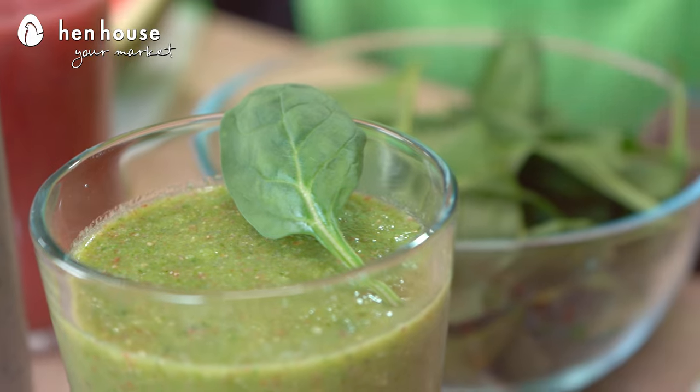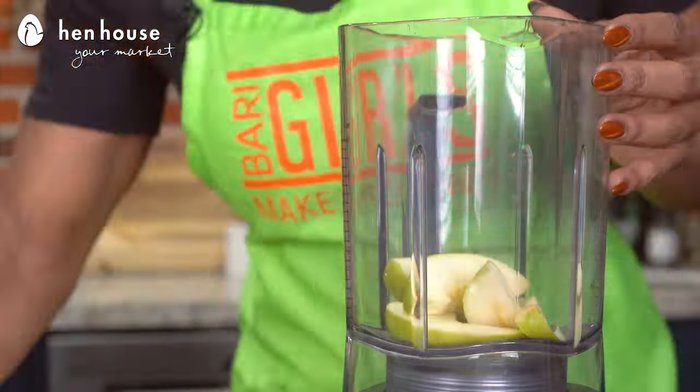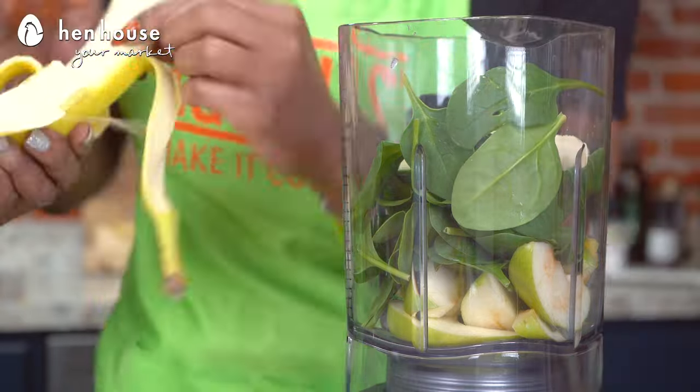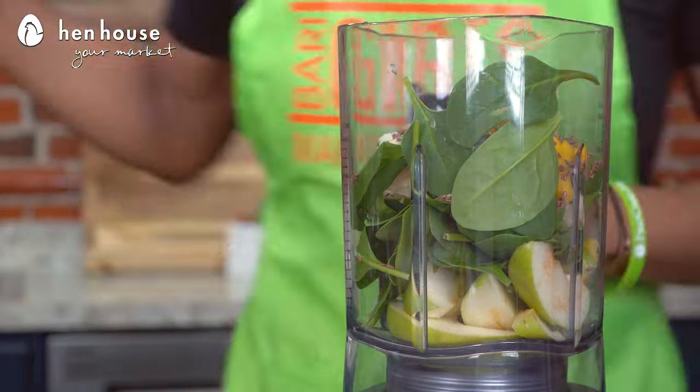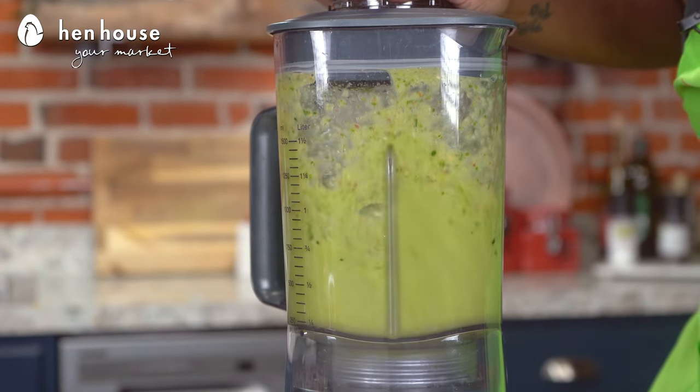And last up, we have our Green Smoothie Supremo. In a blender, we're going to add bananas, baby spinach — one of my favorites — mango, sliced apples, sliced cucumbers, and ground flax. If necessary, you might need to add just a little bit of water. We ended up adding a cup of water to make it a bit smoother, but it's up to you — you still want to be able to get it through your straw.